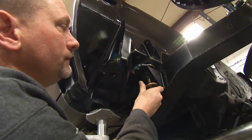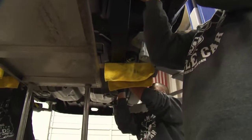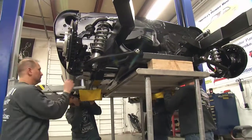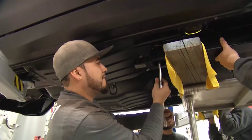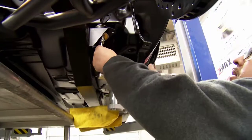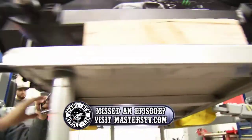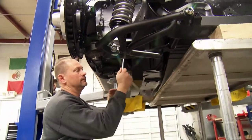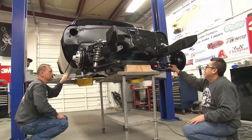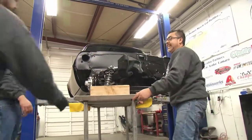The body is carefully lowered onto the subframe with precise instructions: "Turn me down a little, Tony... right there... need to go a little bit more higher... can you push it up?" Step by step, each mounting point is aligned and secured. "Last one. Last one. Going up... a little bit more... Done!"